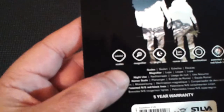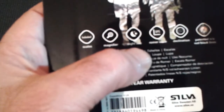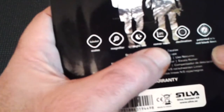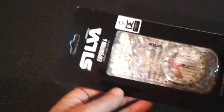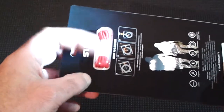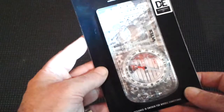Down here you can see it's got scales, magnifier, night use, Roma scale, and declination painted in red and black lines. I bought this for about £17.99, usually about £24, and it comes with a nice little strap you can put around your neck.